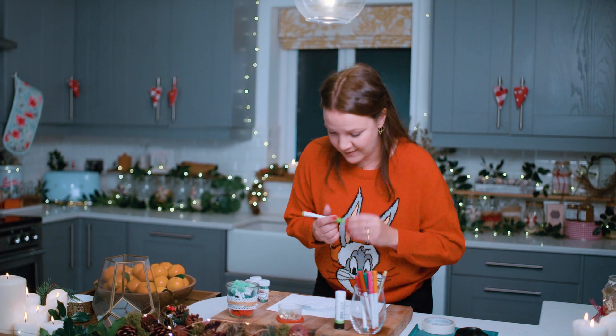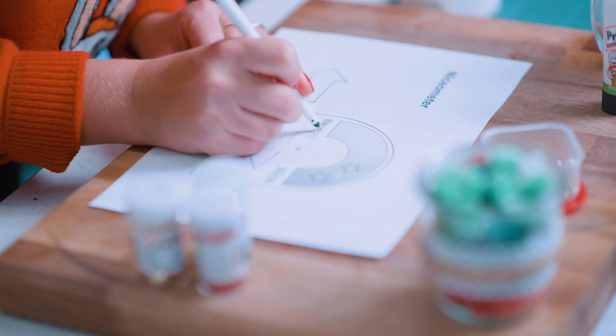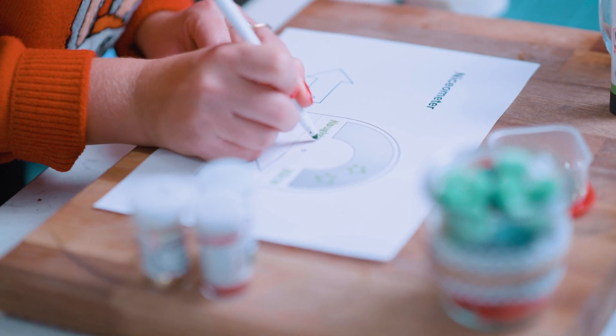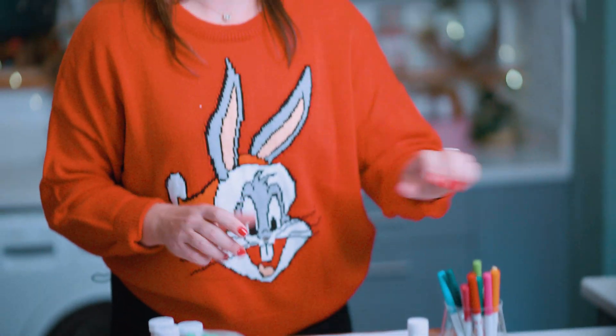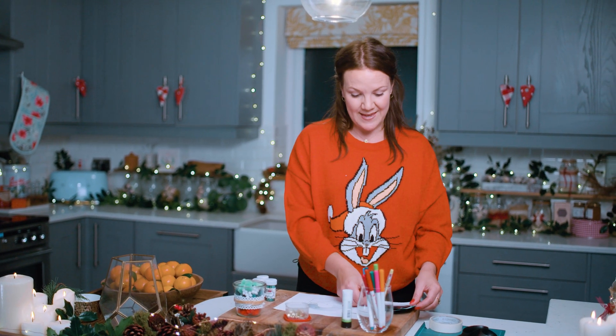Next step, you need to make it look wonderful. It's your gauge so you can decorate it to make it unique to you. We can colour it in, go over the words 'nice' and 'naughty', and draw some pictures on it. You can spend as much time as you like doing that. I had a go at one earlier and I've got a few examples here.